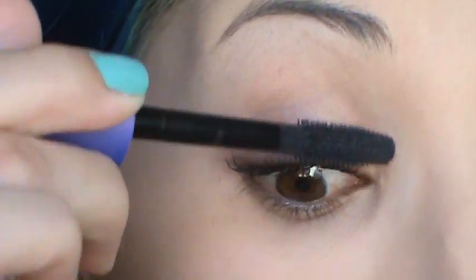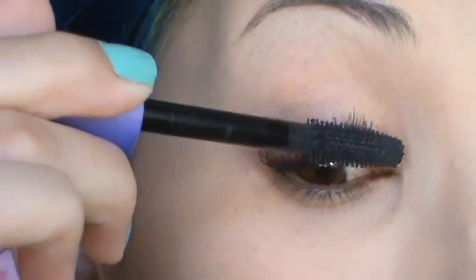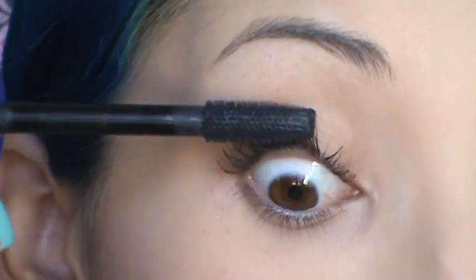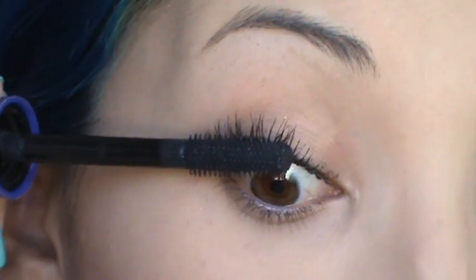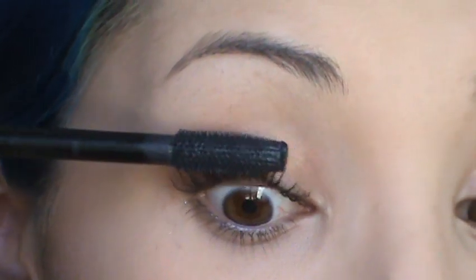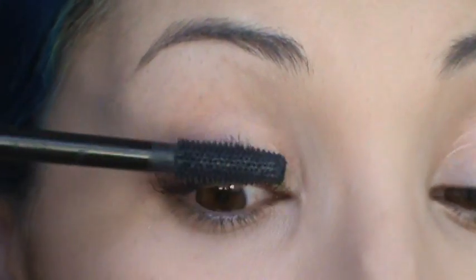Same thing — you want to flare these out. You can see that I'm doing it really slowly. You don't have to do it really fast; you can just work really slow, take your time, and wiggle your wand through the lashes to prevent your mascara from clumping.